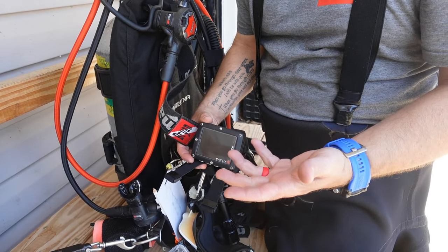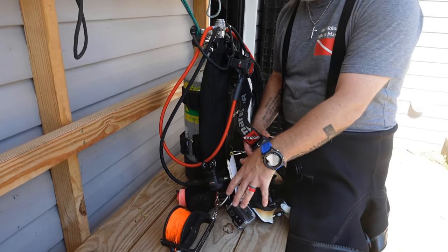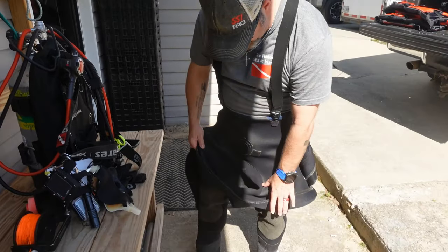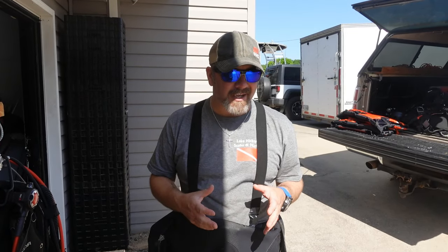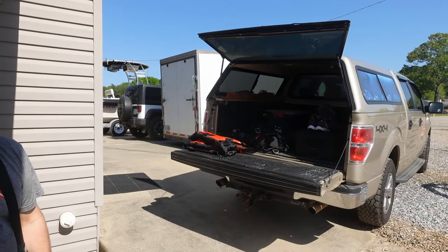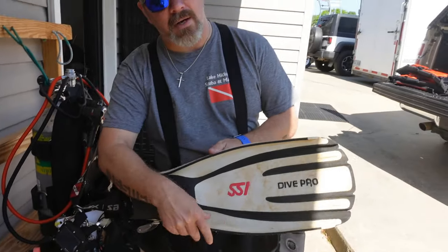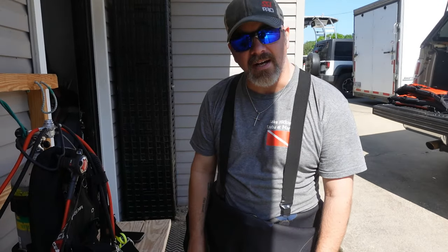I've got my wreck or cave reel because we're going to be mapping stuff underwater and we've got to be able to track it off. I've got my Comfort Zone Scuba drysuit — even though it's summertime and the water's warm, I don't feel like getting wet today since I've got work at the shop afterward. I've got my PFD for the boat ride, and as always, my trusty Avanti Quattros. That's pretty much what I'm wearing on today's dive.